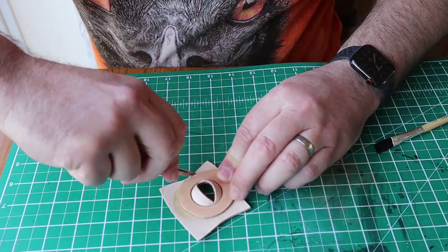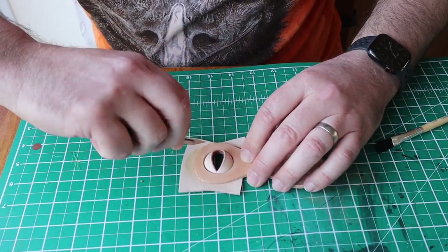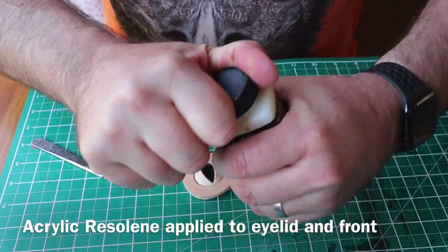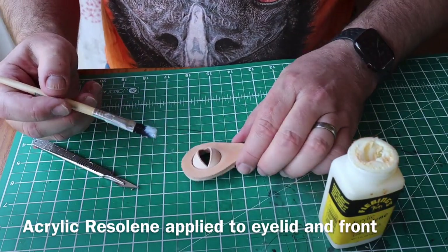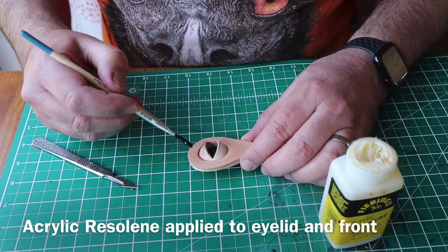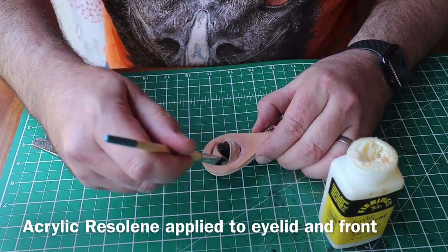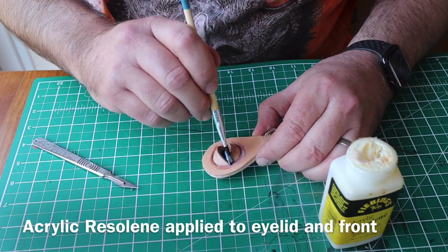I took it out and cut off the excess of the thinner leather, just cut that away. Then I'm using a bit of acrylic resoline, which is made by Fiebing's — this is just a treatment that helps preserve the surface of the leather. I did this without the eyeball in place because I didn't want to get it onto the eyeball, as it would be difficult to clean off and I wanted the eyeball to stay glossy.